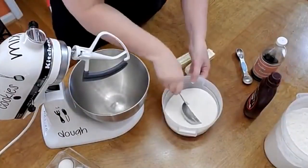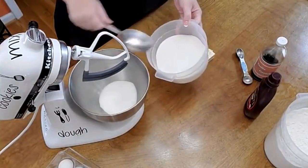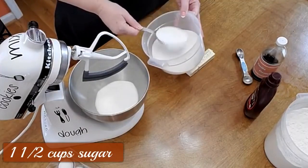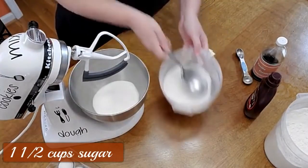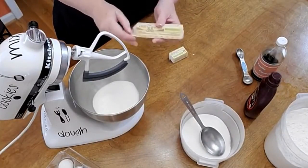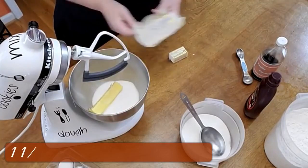We're going to be using a whole container of Hershey's syrup in this cake. We're going to start out with one and one-half cups of sugar, so it'll be three scoops of this, and one and a half sticks of margarine. This recipe is a 70s recipe, so it's going to call for margarine.